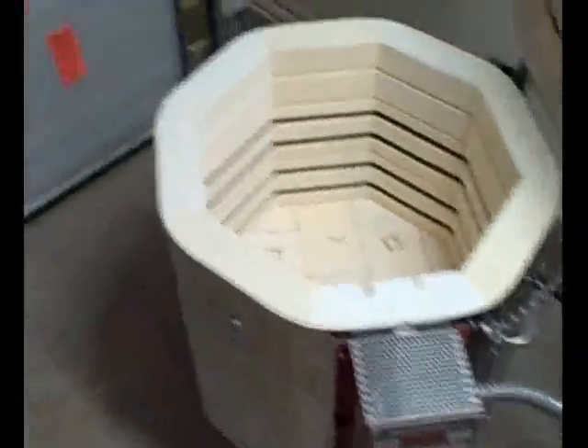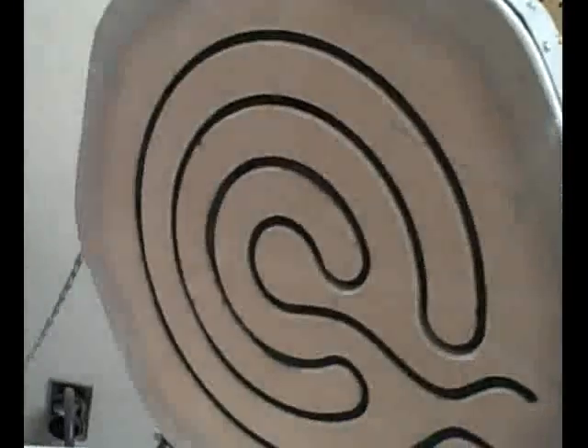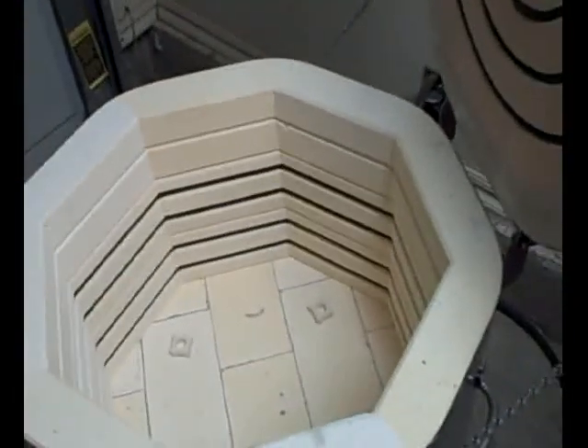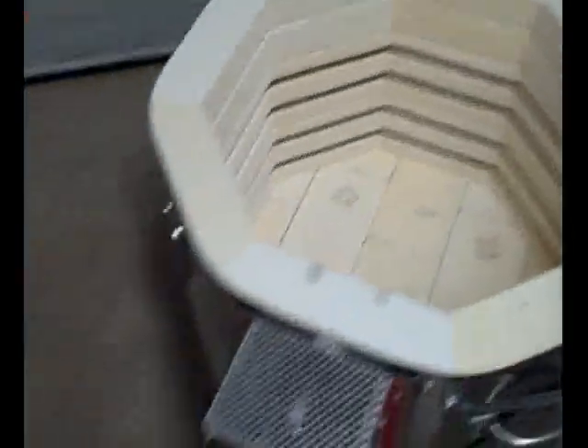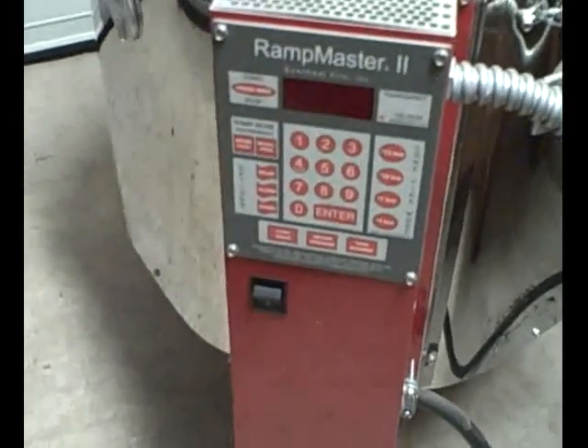Let's talk about the kiln. Mine is an Even Heat GTS 1813 — it's a top loader with elements in the top and elements running around the side. It is 18 inches wide and 13 inches tall, and mine runs on 220 volts. You can get kilns in 110 volts or 220; 220 is a little more efficient, so it might save you a little bit of money. This one has a digital electronic controller, a RampMaster II, and you'll really want that when you get to the annealing program.